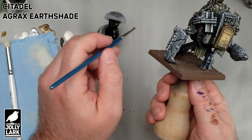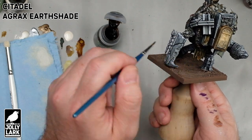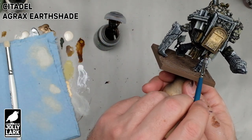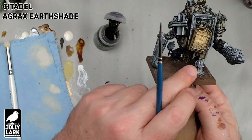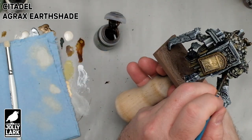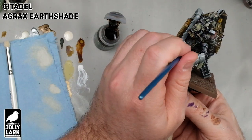Next up is a very quick coat of Agrax Earthshade on some of the cloth areas, just to give it a little more of a brown, moldy shadowing. Let this sit in the cracks — this is a big enough model that I'm going to kind of let it sit in the cracks and just use my finger to pull a little bit off the raised areas, which will give it a little bit brighter highlight than if you give it an all-over wash. The same thing applies to any of the little wrappings and bandages elsewhere on the model.